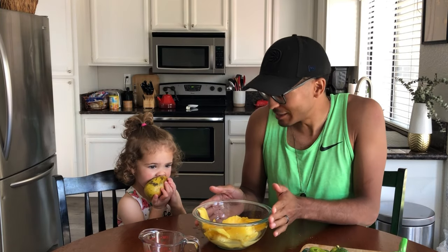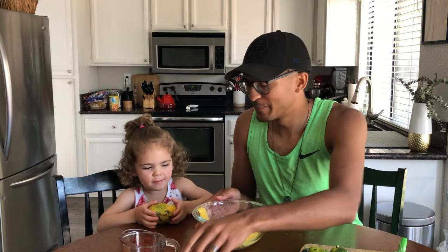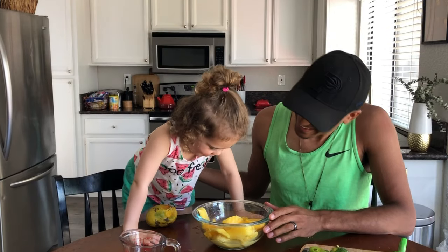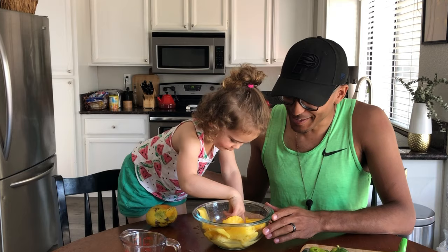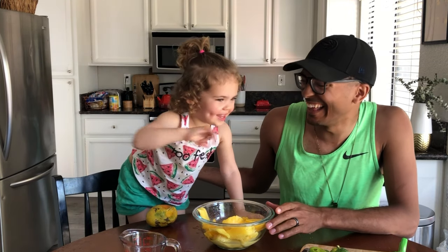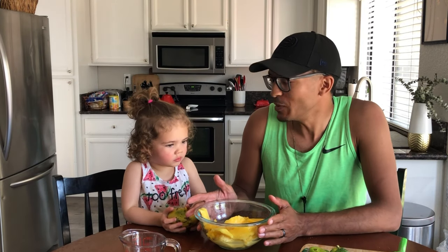We don't want limes on them — well, we're just putting the lime juice in. Now we have our pineapple, our mango, and the lime juice in there. This is going to be really good — it smells super good, doesn't it? Yum yum yum! Sour! Now we're going to take this over to our ice cream station because we need to put this into the blender.